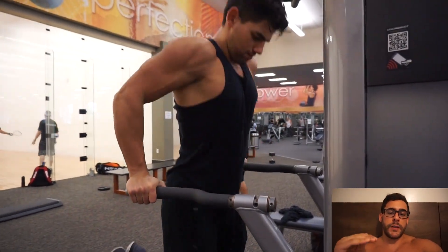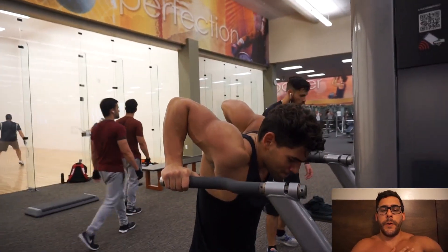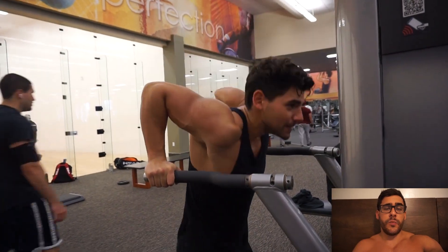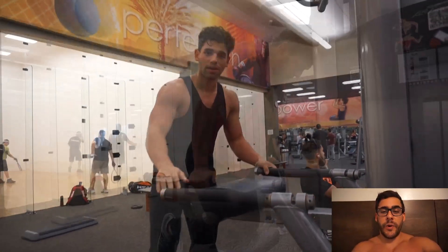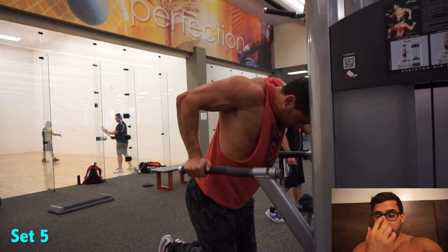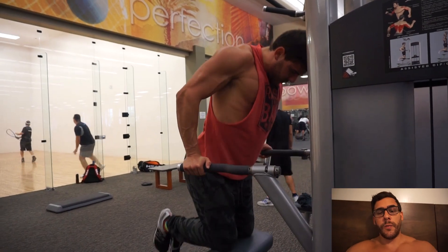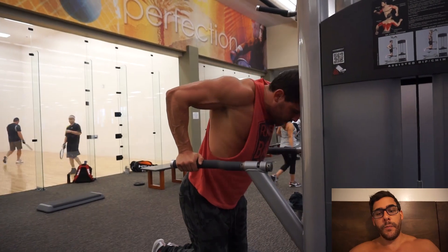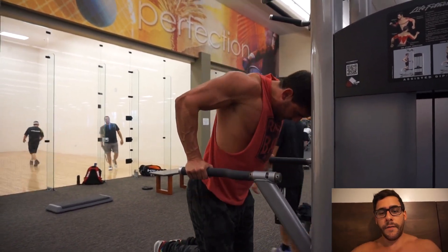Ya expliqué esto. Yander baja mucho más que yo. Yo no tengo problemas de los hombros, pero me duelen un poco si bajo así tanto. No es necesario — es bueno para estirar los músculos, pero no es necesario. Si te duele, debes hacerlo como yo, más o menos a 90 grados con el brazo. Yo lo siento porque me pongo bastante de frente y puedes ver que mi pecho ya está estirando. Voy bajando un poco y ya mi pecho está bien activado porque me estoy poniendo de frente.